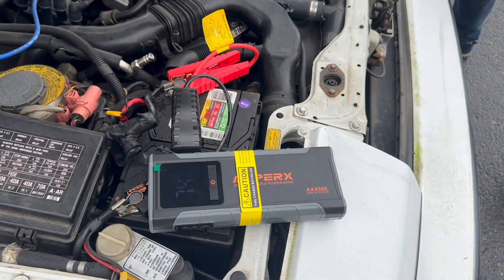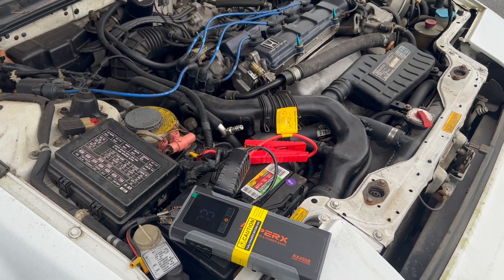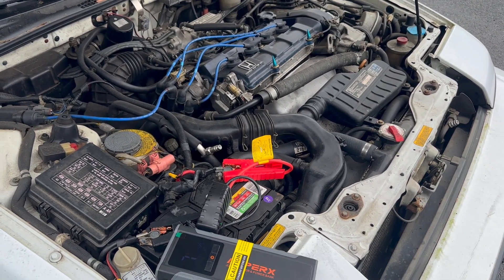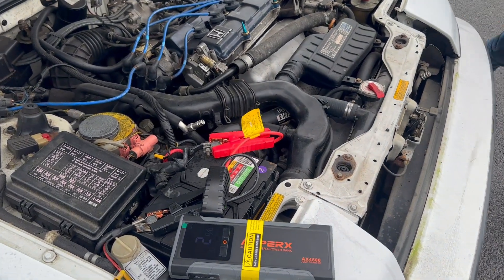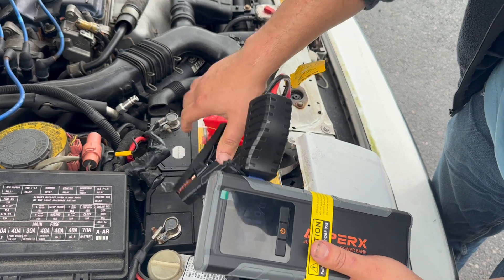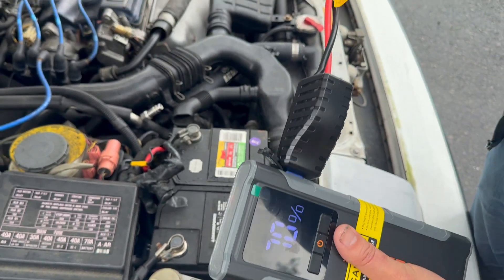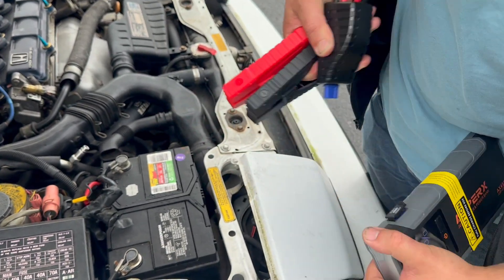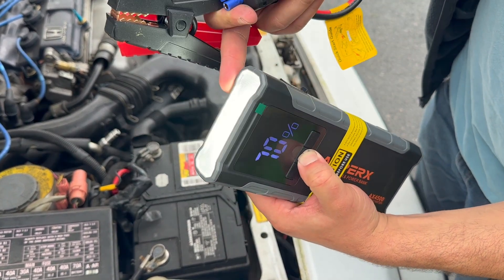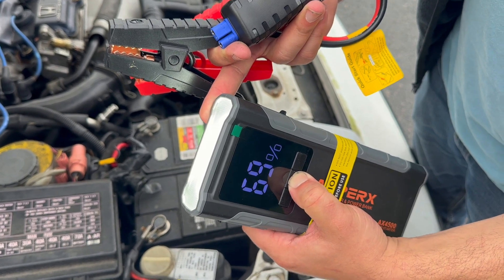Now I'm going to go ahead and start the car. You can go ahead and remove the jump pack because the alternator is going to charge the battery. As you can see, it did deplete it — it was at 74%, now it's at 70%. Once you're done, just go ahead and unplug it and put the cover back on. To turn it off, hold down the power button — the flashlight will come on — and hold it for about 10 to 15 seconds.